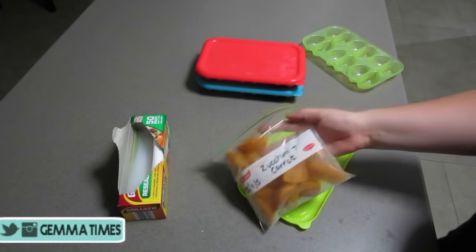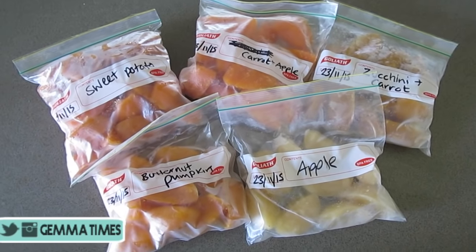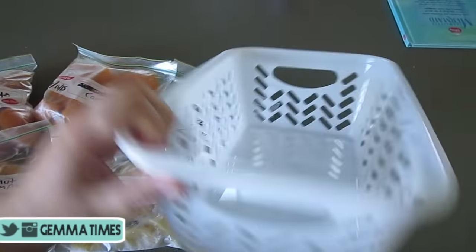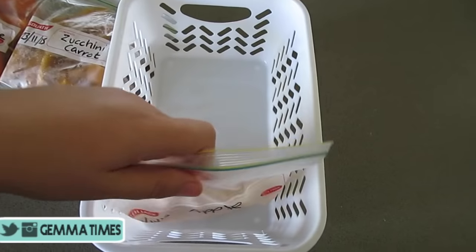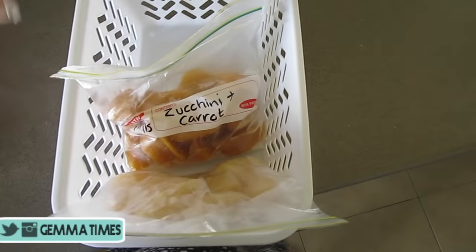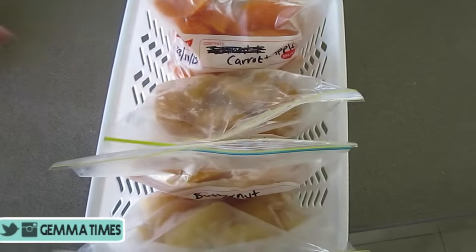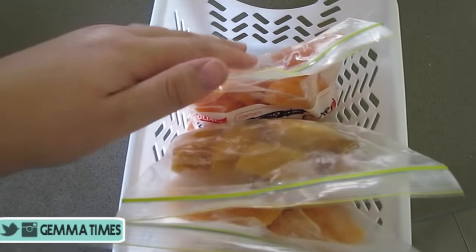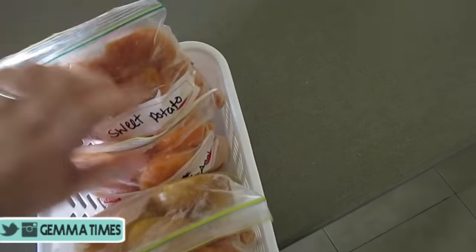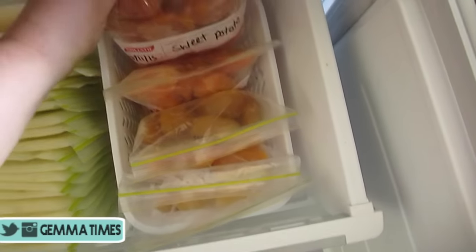Once you have them all bagged up, this is exactly what they should look like. I got this tray from Kmart — you just place the bags in the tray and then stick them in the freezer and they're good to go. The food can last up to six months. I did do a huge batch, so you can halve it if you need to, but it took me an hour and a half. I managed to cook everything at once and it all went into the freezer — and that's pretty much all the food Klara is going to need for now.